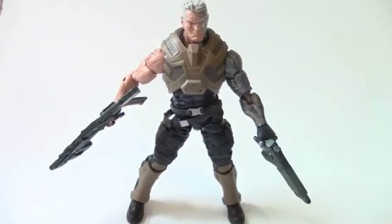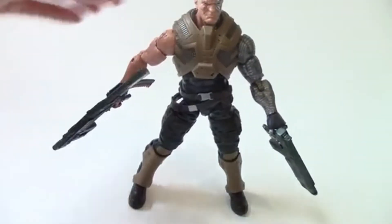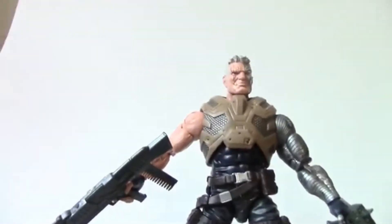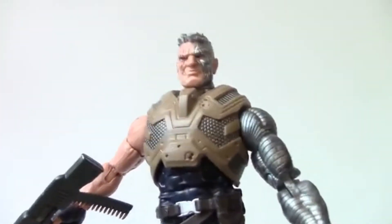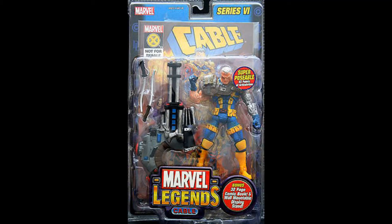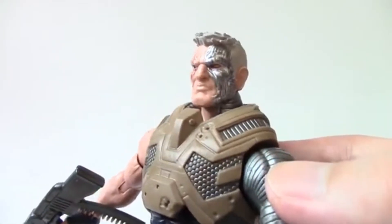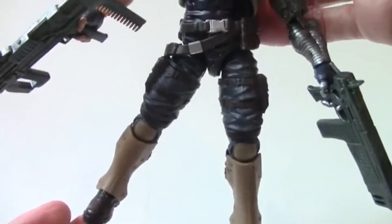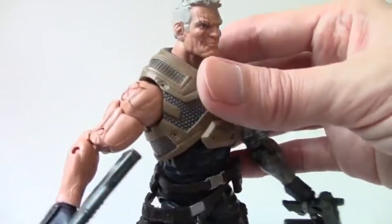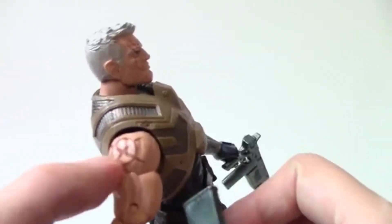Right away, this is the best Cable action figure in the Marvel Legends scale. There haven't been too many — the one by Toy Biz I just didn't like the head sculpt and the body was too small. But this one is fantastic.